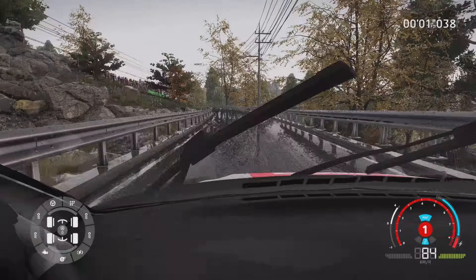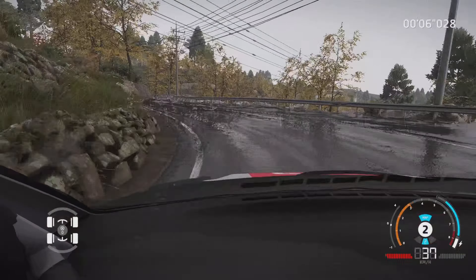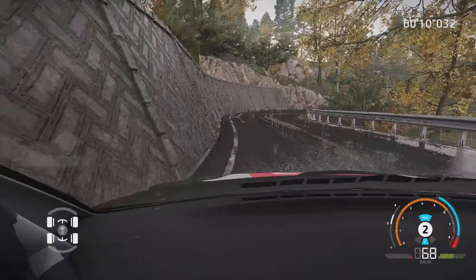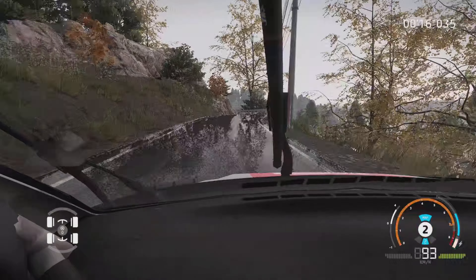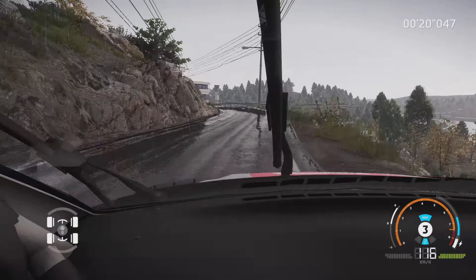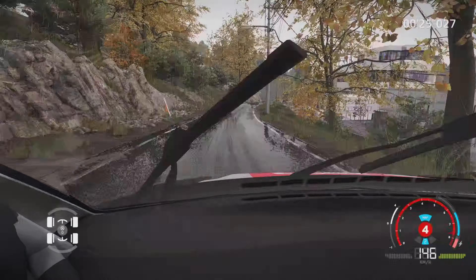40 mètres, gauche 4 et droite 6 court, dans gauche 3 serre à droite, 30 mètres. Gauche 4, dans droite 3, dans gauche 5, dans droite 3 pas corde, et gauche 4 court. Dans droite 5 corde, et gauche 5 40 mètres. Droite 6 mi-long, et gauche 5 30 mètres.